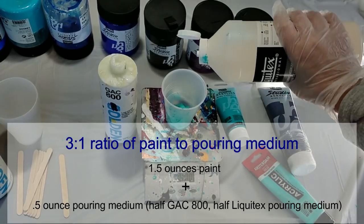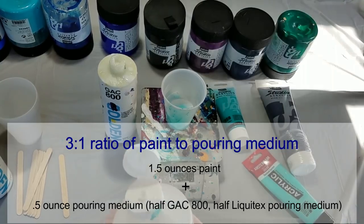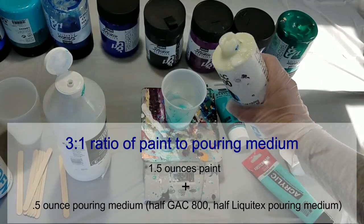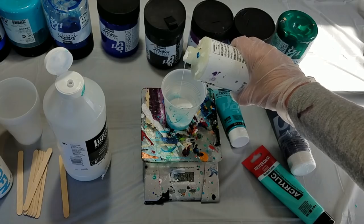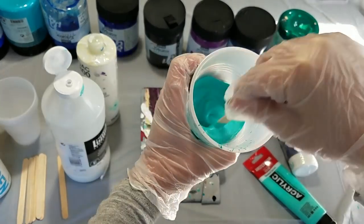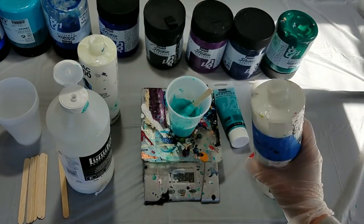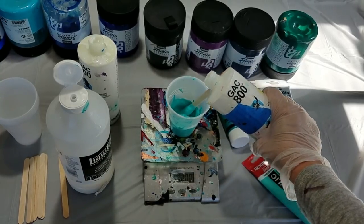So I'll put 0.25 of the Liquitex and then the rest up to 0.5 will be GAC 800. Now I thin it out with the thinning solution.